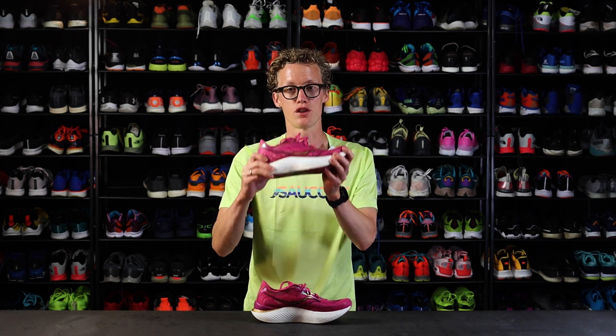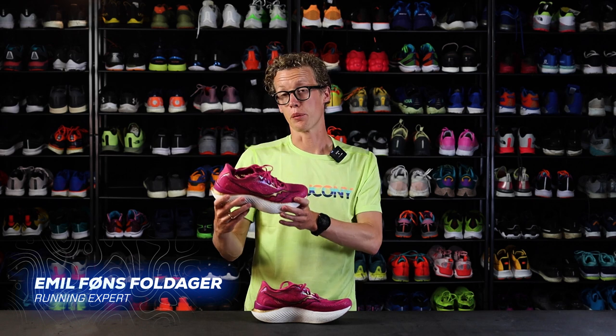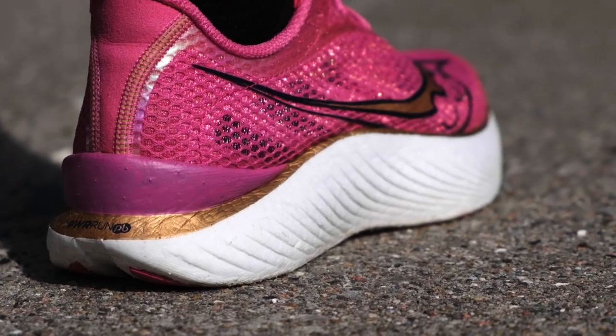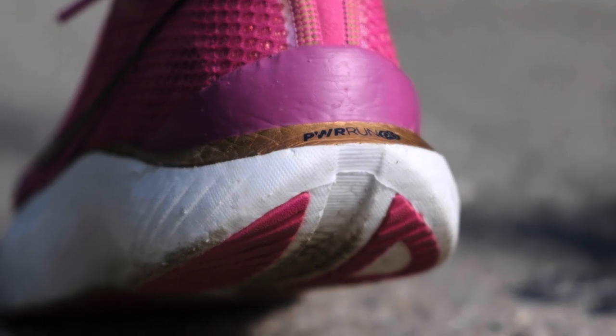This is a fast shoe. Saucony has taken a lot of the technologies that we know from the previous version, the Endorphin Pro 2, and they've kept it, but they've changed it for version 3.